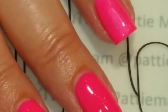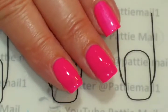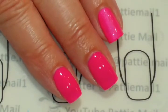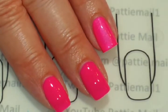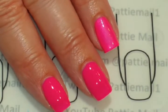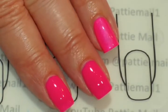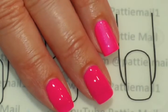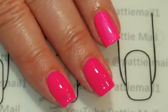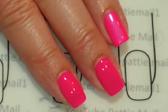The lacquer is a touch lighter than the gel, just a touch, and it's got a shimmer. I don't know why the shimmer doesn't come out in the gel, but it just doesn't — it should be in there. Anyways, beautiful color. That is a gorgeous color.